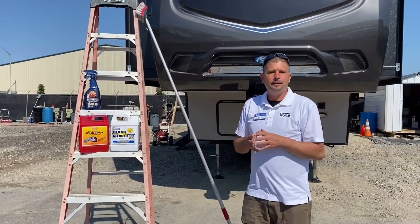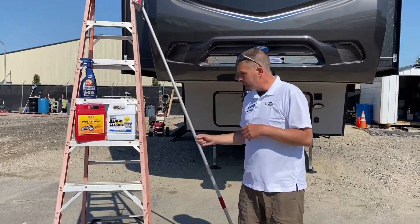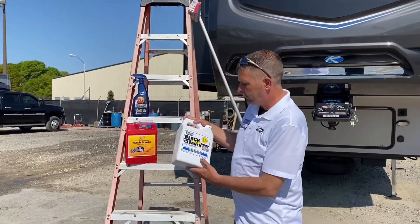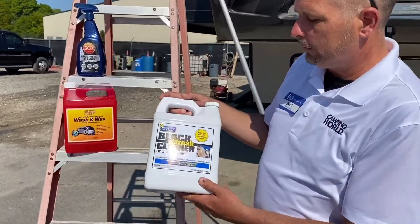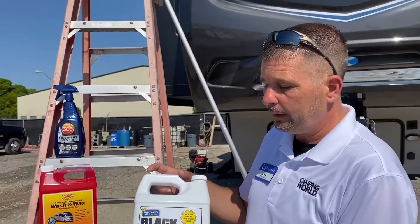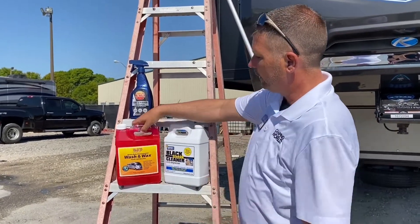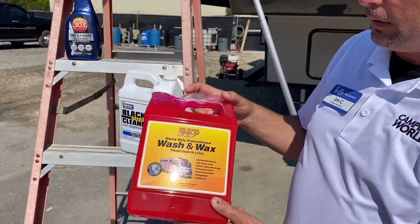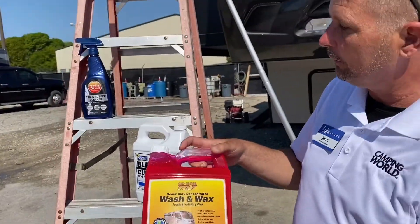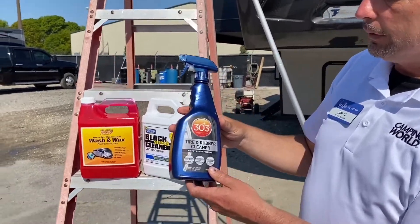Some of the things you're going to need to get your RV sparkly clean is a scrub brush, of course a bucket, and some really good products. The first product I want to show you is Champion's Choice Protect All — this is going to be for all those black streaks that you get on your RV; this will knock them out real quick and easy. We also have a wash and wax product by Gel Gloss RV, made especially for RVs. And of course we can't forget your tires — you'll use this on your tires and your wheels.